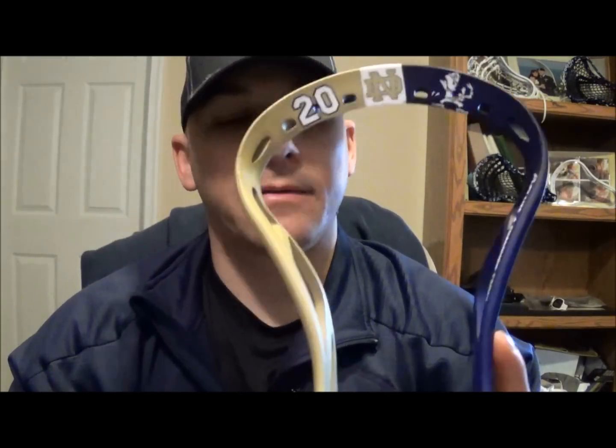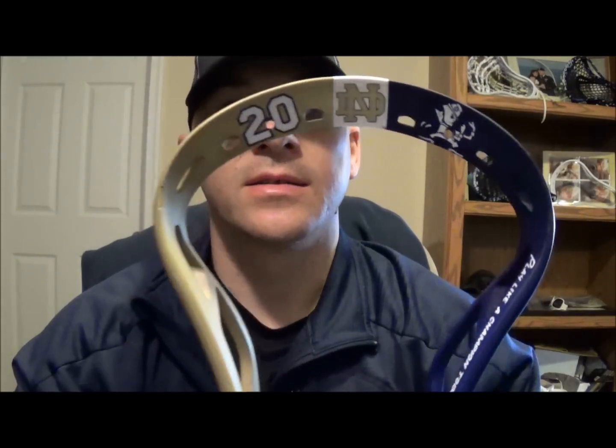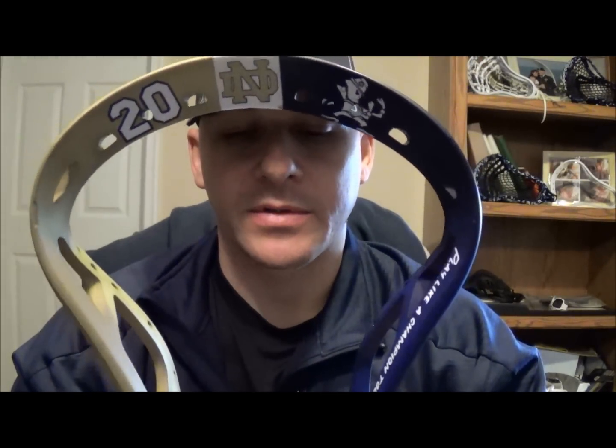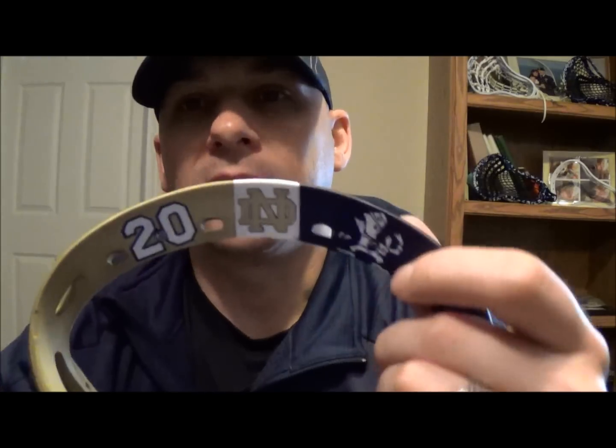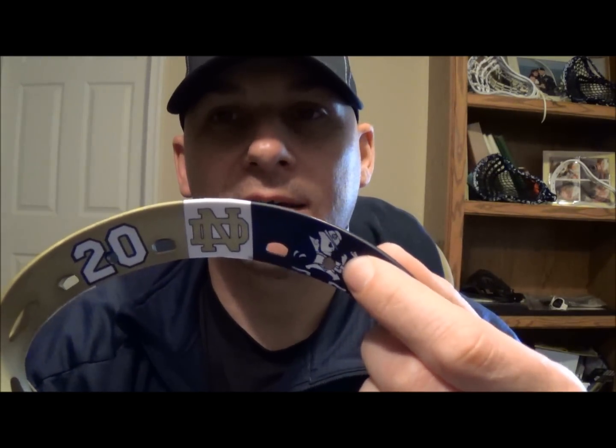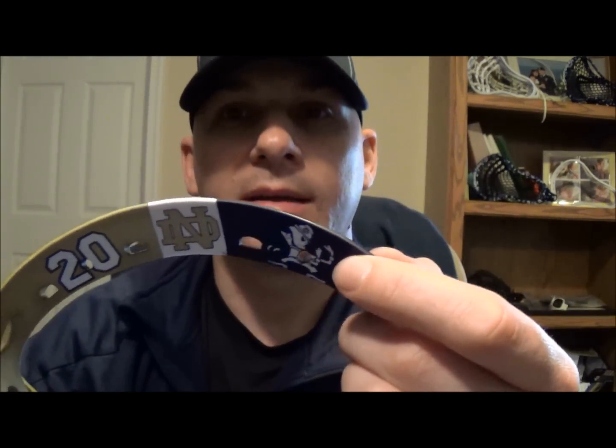Here I have the Warrior NAS X. The idea was to recreate the helmet that Notre Dame's football team wore last year when they played Miami University — known as the Catholics vs. Convicts game, which was a big rivalry from back when Miami had a bunch of troublemakers. They had this helmet where one part was navy blue with the leprechaun done in white, then a white stripe, then gold on the other side.